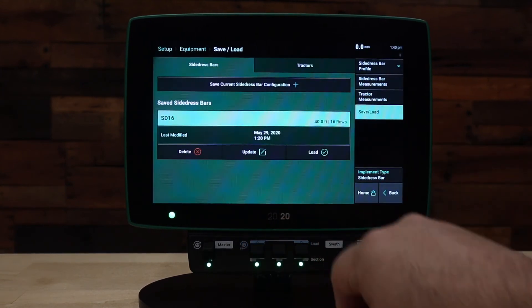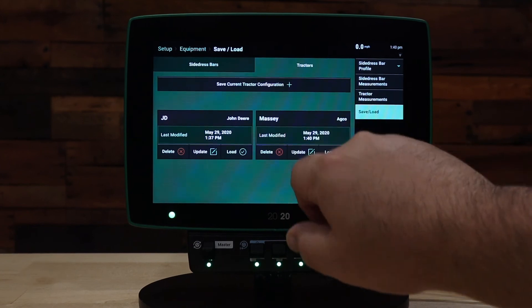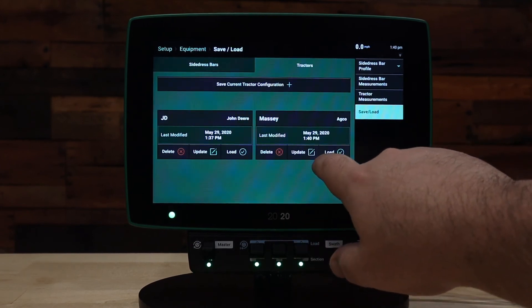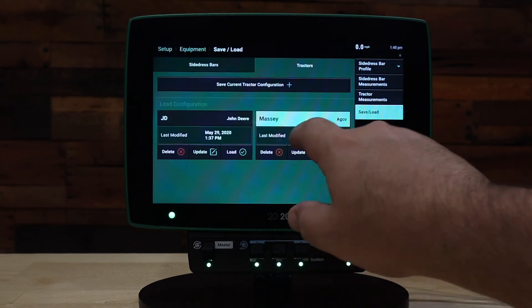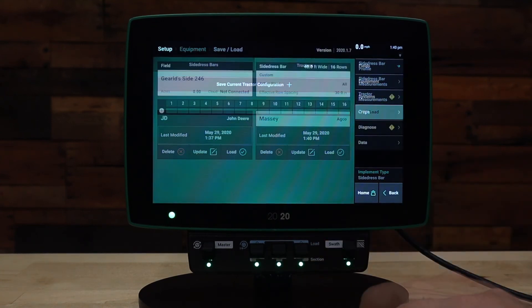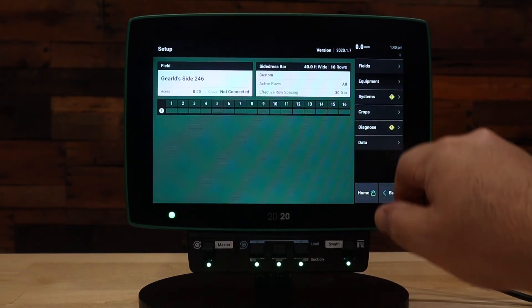At this point we have a side dress bar 16-row that we've already set up — our only one — so it loads automatically. If you have multiple saved, you can go ahead and load whichever one you need. We will also switch to our Massey tractor, assuming that's the tractor we'll use for side dressing. Now we are fully set up for our side dress bar.